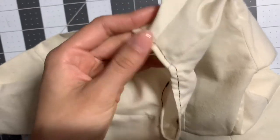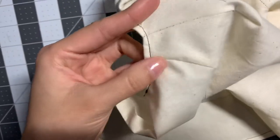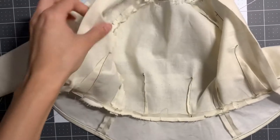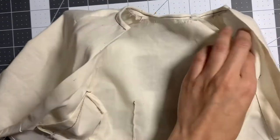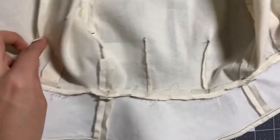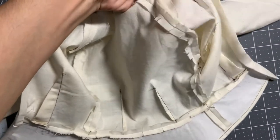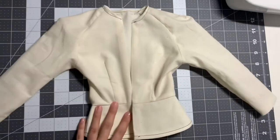The neckline. And then here's a better view of the inside. Seams are pressed, and then they're also clipped. And that's our first muslin piece.